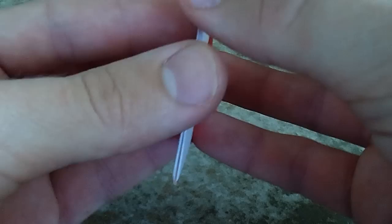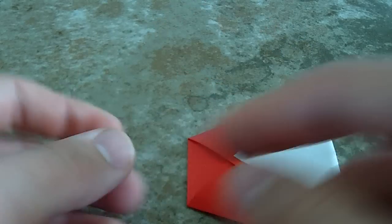Go ahead and crease both of those, then stick your hand right there, and you've got your little McDonald's cup.